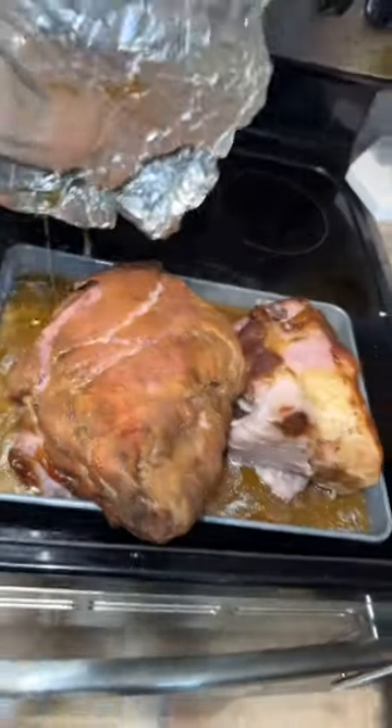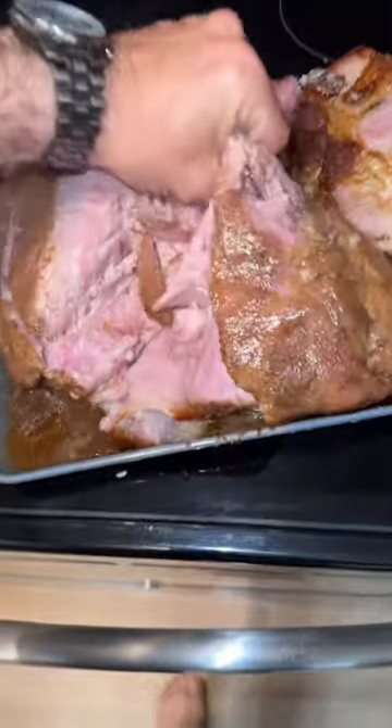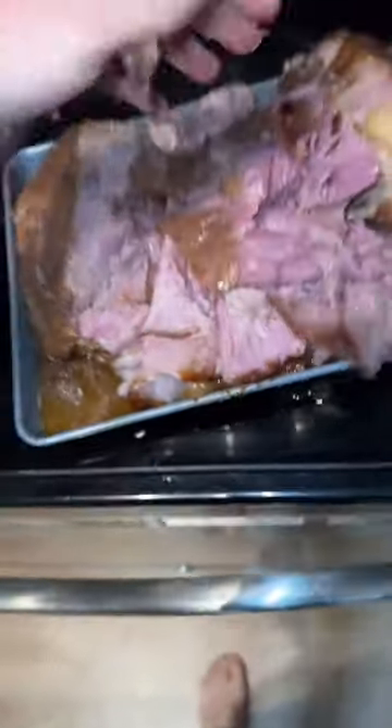It looks so juicy, bro. You gotta be kidding me, man. This is going to taste good. All right, this is my favorite part. Yo! It's hot.